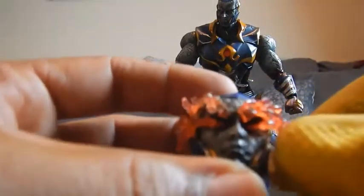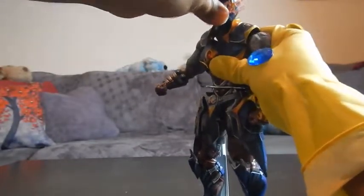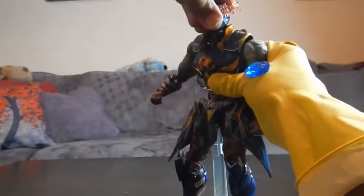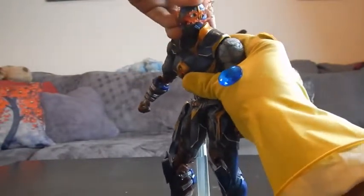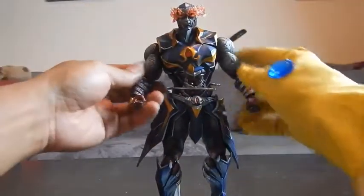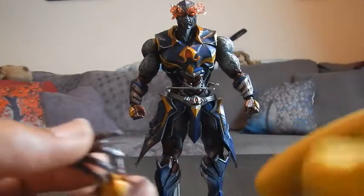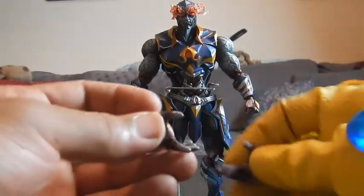Let me put him back on the stand and take a look at his extra accessories. He comes with another head that has blue energy lines coming off of it — like his eyes are about to just blast you — and I think that's the head I'm going to pose him up with. That was easy to swap out. Yeah, so that's how he's going to be posed up looking like he's just about to destroy some stuff. He also comes with two additional sets of open hands. He's currently rocking the closed fist, and you also have left and right open hands as another option.